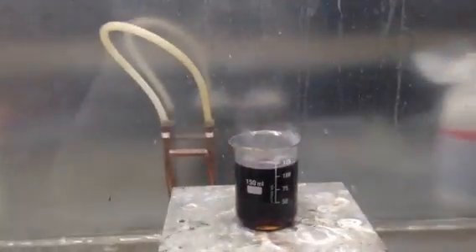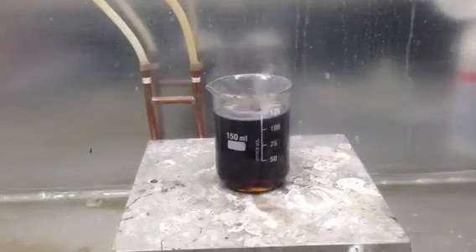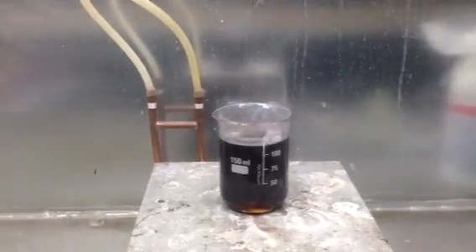I might add that all work should be performed in a fume hood or outside. As you can see, when you heat sulfuric acid enough it starts to fume. Those are actually acid fumes and you don't want to be breathing those.